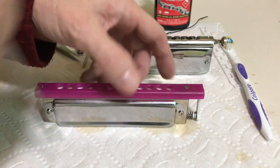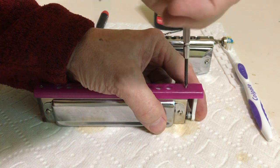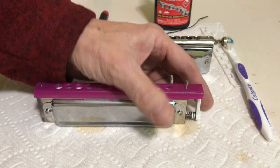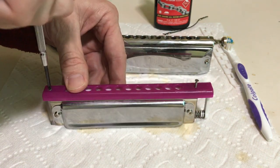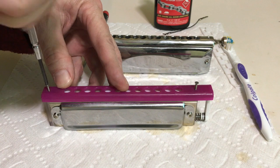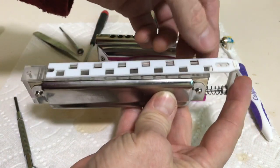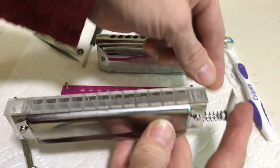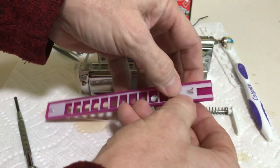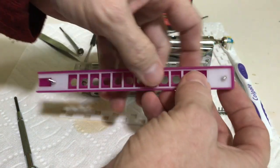First thing you do is just push the slide in a little so that it doesn't catch on the bumpers and unscrew one screw. Do the same with the other. Push it in a little. Take the slide off the bar button. You can take the bar button out. Then you push the bumpers onto the mouthpiece.